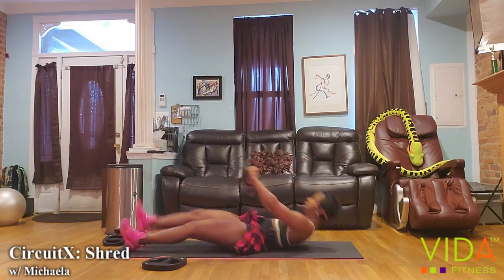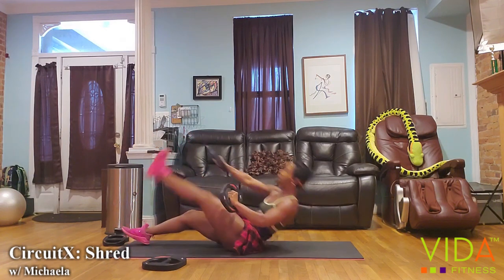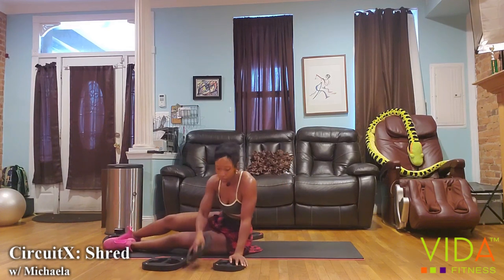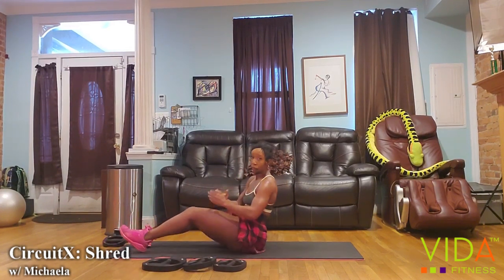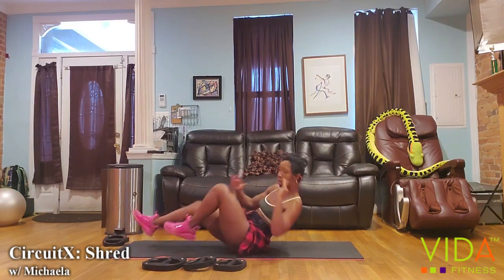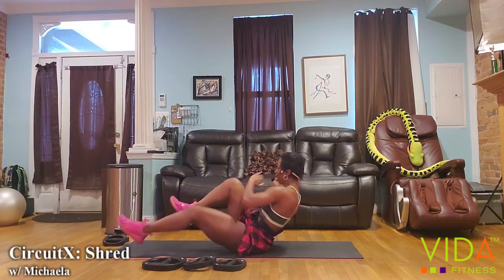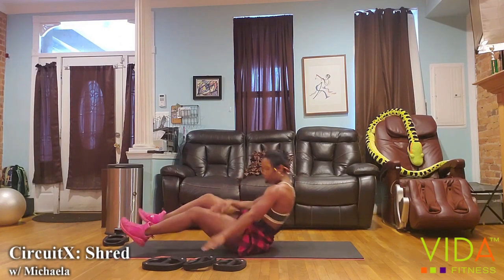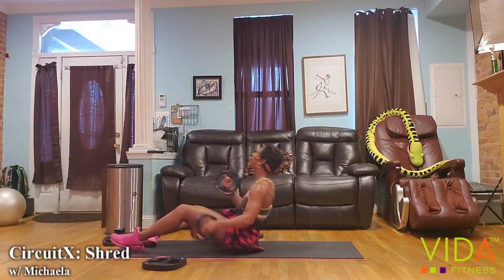Five seconds to set it up. With your dead bugs, every right touch is one. Since we focus on form and range in this first set, I want to see your lower back fully off the floor and your leg as straight as it can be. Once you're done, keep your back off the floor for your bicycles — that's how we really maximize the core workout.